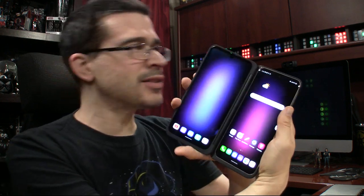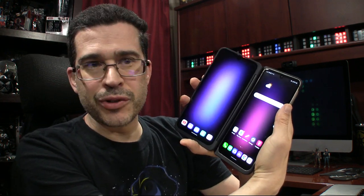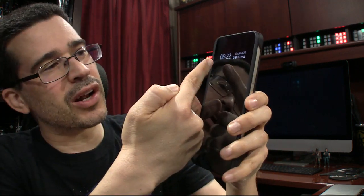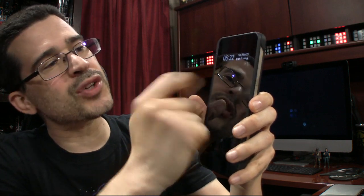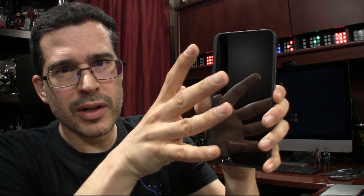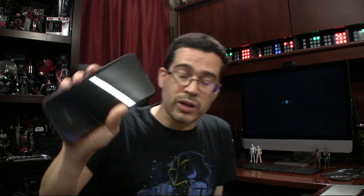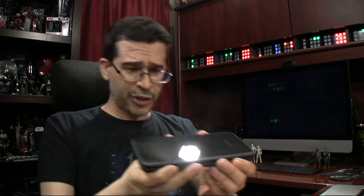That's difficult to translate when you're doing a video. But this is another thing I like: you close the device and you get all the information that you might need — notification icons, date, time. I love that feature because how many times do you look at your phone specifically to see the time? If you have a phone that has an always-on display, it's not as big of a deal, but certainly having it with the phone closed is nice. Another thing to note: